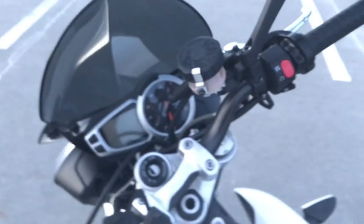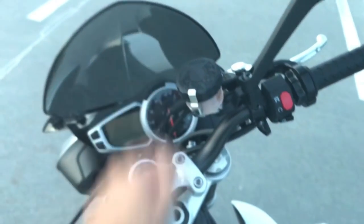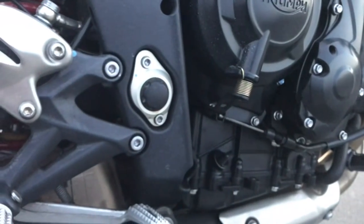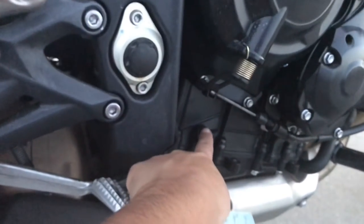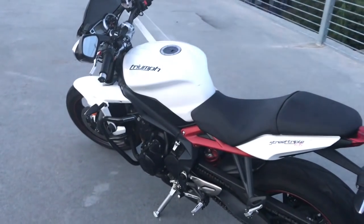Another thing I like about this bike is how easy it is to check all your levels. Your brake fluid in the front is pretty easy to see, and then if you come around on the other side, you can see your rear fluid pretty easily and check your oil levels pretty easily too. I also have a video where I do the daily safety checkups on this bike — I'll put the link in the description below.